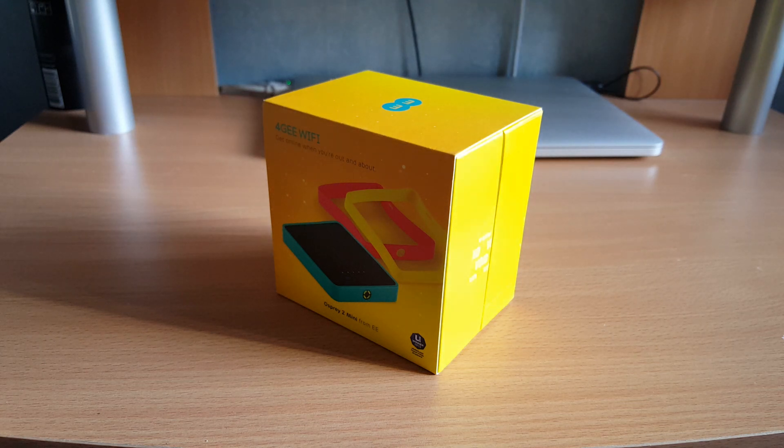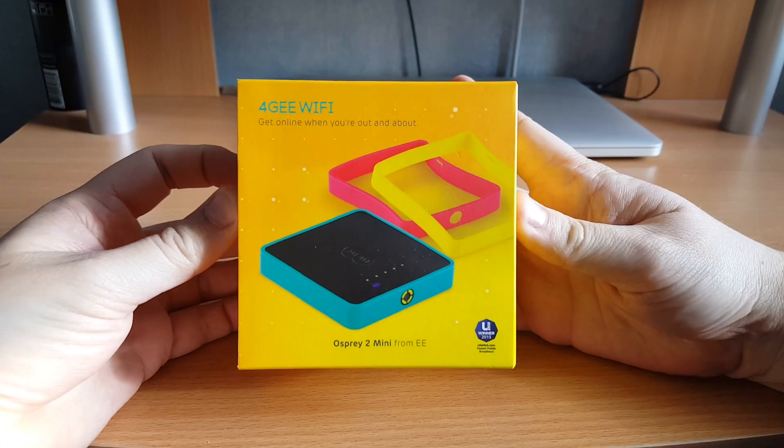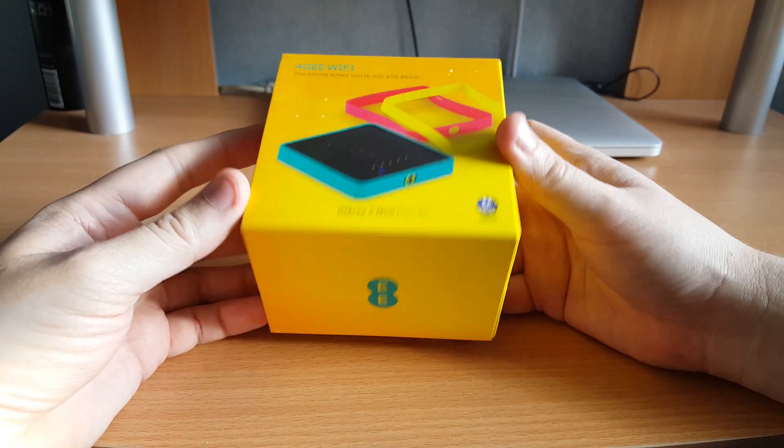Hey guys, it's Mobile Man Dan here with Core Smartphone, bringing you an unboxing of the EE Osprey Mini 2. This device is brand new from EE — it's one of their new mobile Wi-Fi connection devices that gets you on the move with your laptop or your tablet.